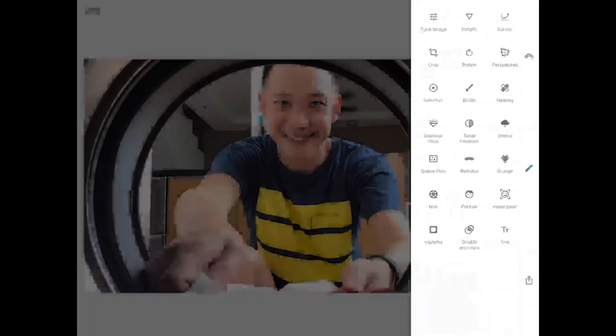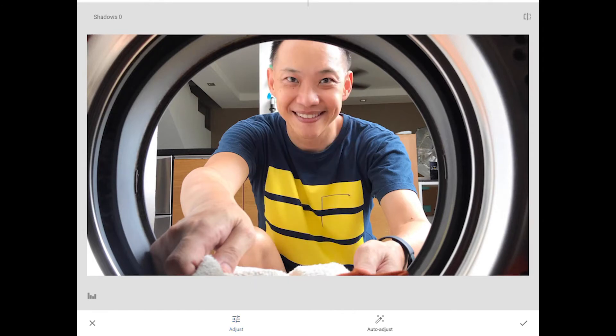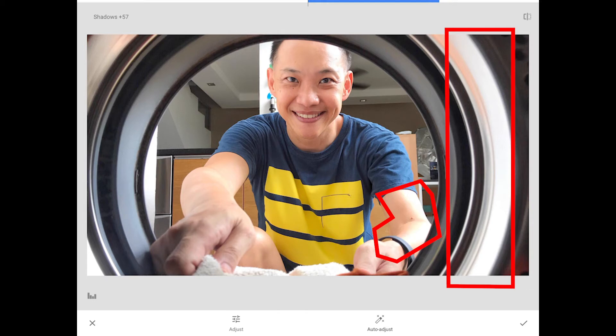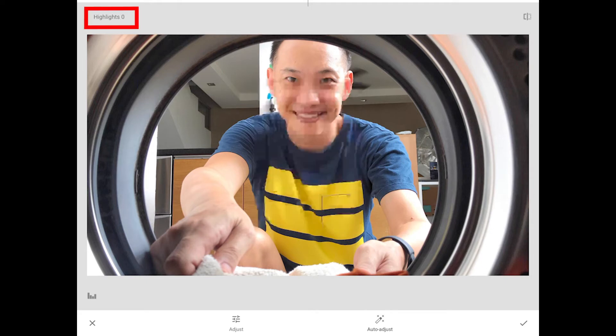Select Tune Image. You will be able to adjust things like brightness, contrast, and saturation in your photograph. For this photograph, I want to adjust the shadows. Swipe right to increase the brightness of the parts that have shadow cast on them — you can see more details of the washing machine drum. To lower the brightness in the bright areas, select Highlights and swipe left to decrease the brightness of these areas. Do note that adjusting highlights will only affect the bright areas and does not brighten or darken the entire photograph.